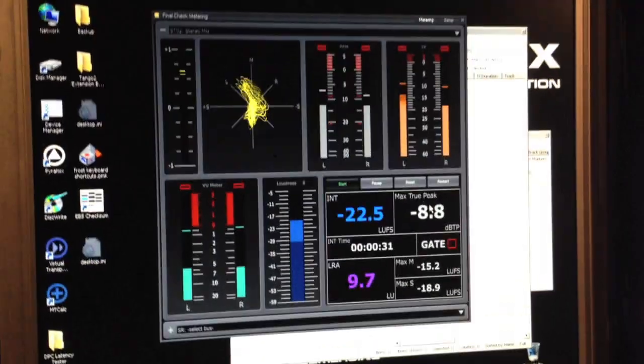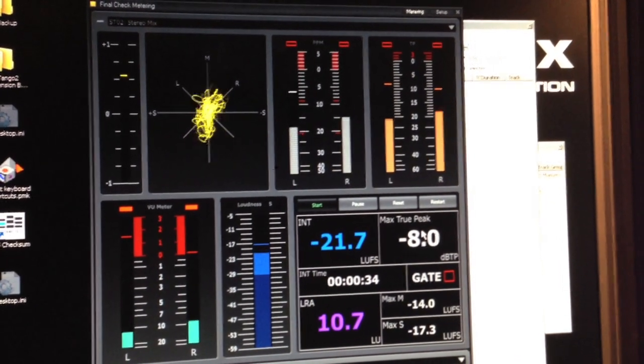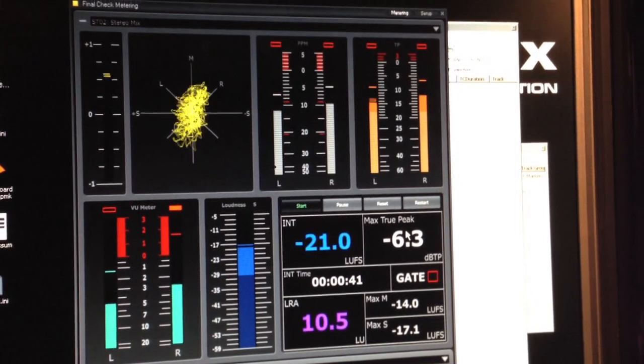Before the CD goes off to the factory for mastering, there are various processes to make sure limits are adhered to and it sounds like what we want on the CD. The main piece on this recording is Britten's third solo suite, along with two pieces by Tavener and a Gavin Bryars piece — all for completely solo cello — which I wanted to record in an acoustic that really worked for the music.